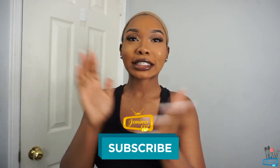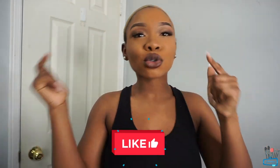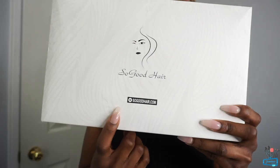Hey guys, welcome back to Jemima TV! If you're new to the Jemima TV family, don't forget to hit that subscribe button right now, give this video a huge thumbs up, and let me know what you think in the comment section below. Today I'm going to be reviewing some hair I received from So Good Hair. They sent me a bob wig. The name of the company is So Good Hair.